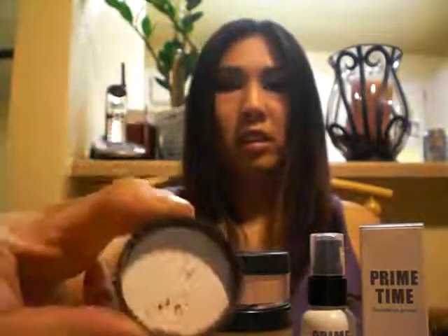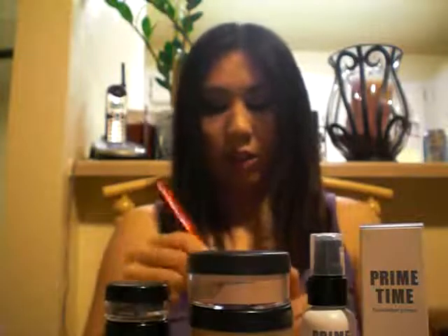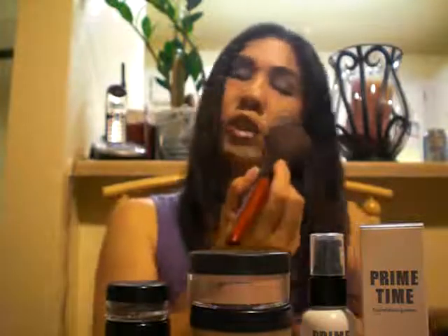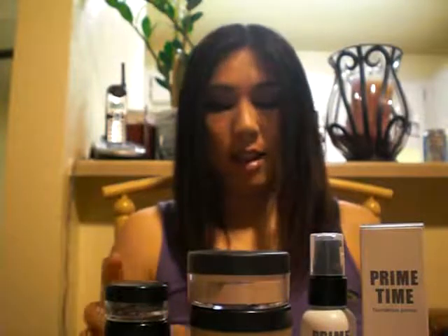It's a really nice product because it just gives you the right amount of color without looking bronzy, so I really like that. Then it comes with Soft Focus Glee, and this is supposed to be applied to the apples of your cheeks. You're supposed to use the Bare Essentials soft focus brush, but for demonstration purposes I'm going to use my crush brush. You would smile and put it on the apples of your cheeks.